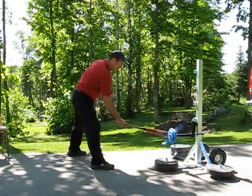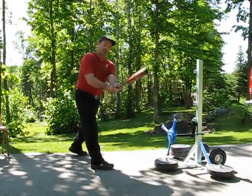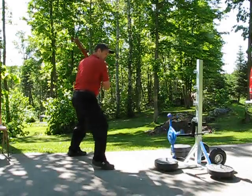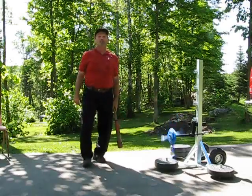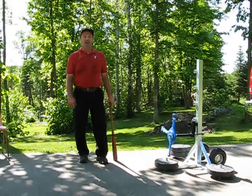We'll do one more demo here. That yellow one is probably the easiest one, so I'll take that so I can end on a good note. Open. You have to wait a little bit for that yellow to come around. That's a good thing for batters to learn.